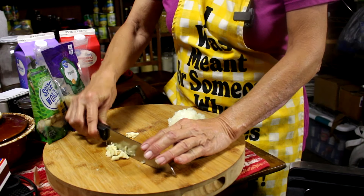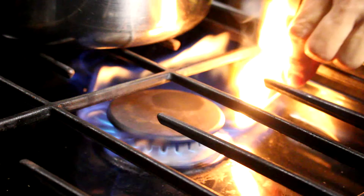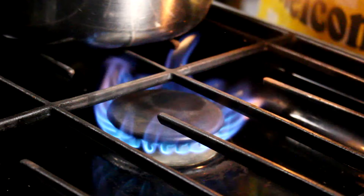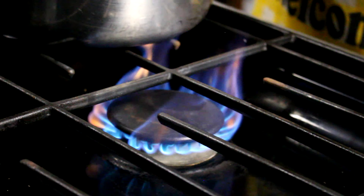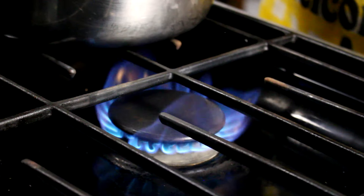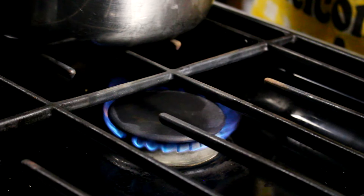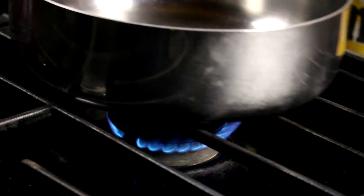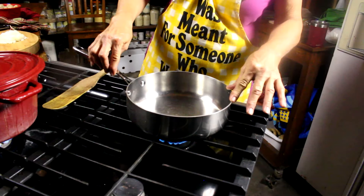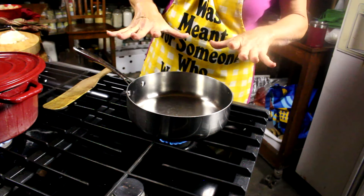Now we want to get that garlic really fine. Then we're going to get a medium-high heat — just a nice medium-high heat. We're going to put that pan on there, center, and just let it get hot. We'll be back.